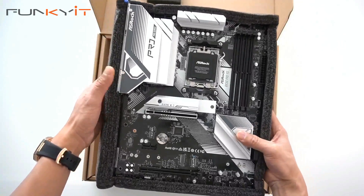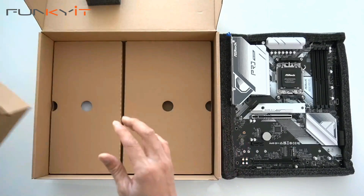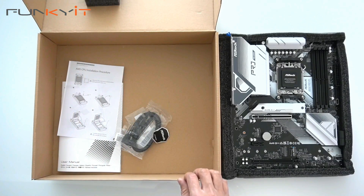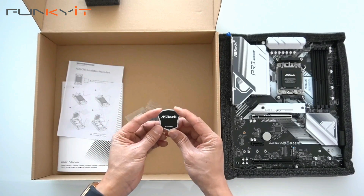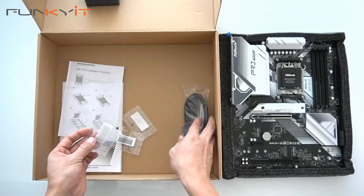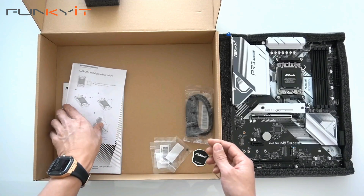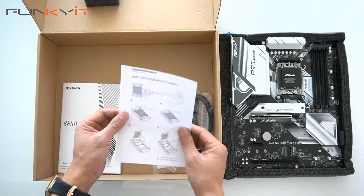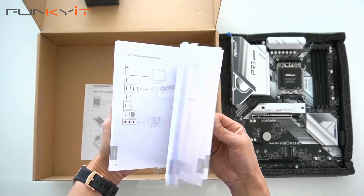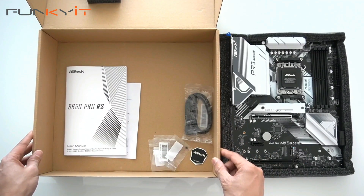Here's your motherboard. Setting that aside, let's take a look at the accessories. We have a nice ASRock badge, one set of SATA cables, three M.2 screws, an AM5 installation guide, and the B650 Pro RS manual. That's pretty much it — not much else in the accessories.